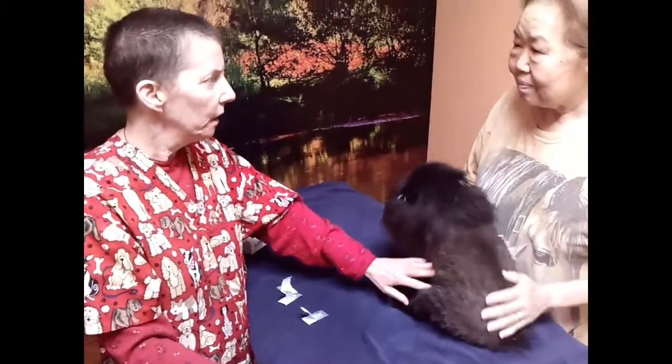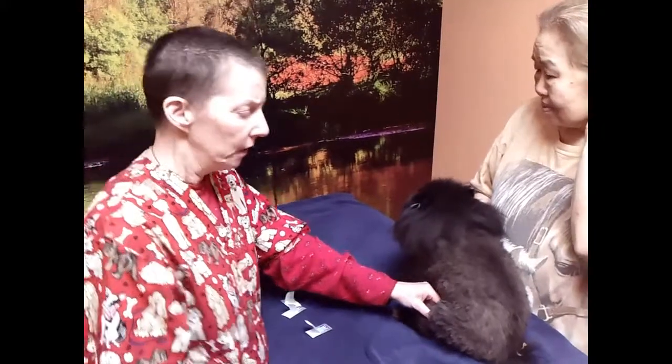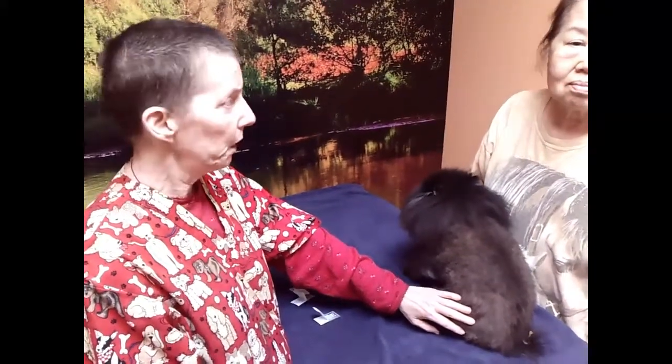She's about 15, and she has Cushing's disease, and she has a luxating patella, and hypothyroid. We've been treating her for about a year and a half, and we treat her about once a month.